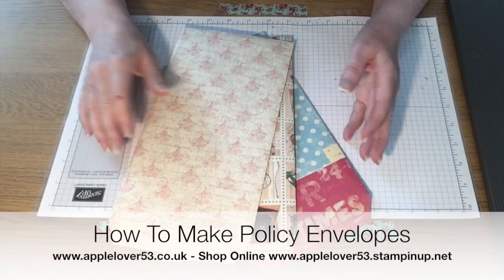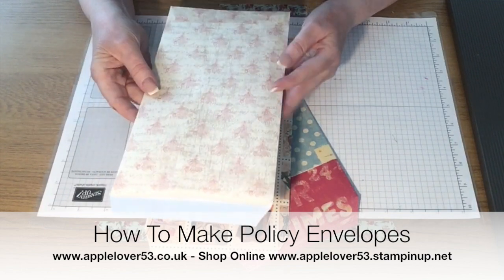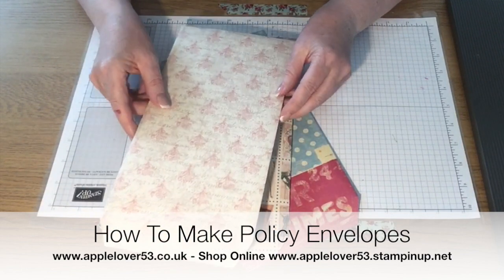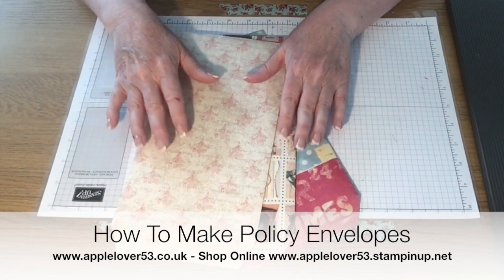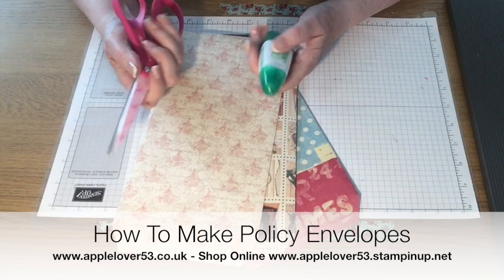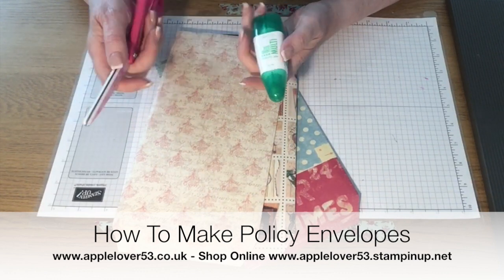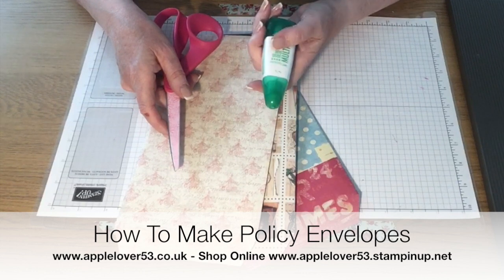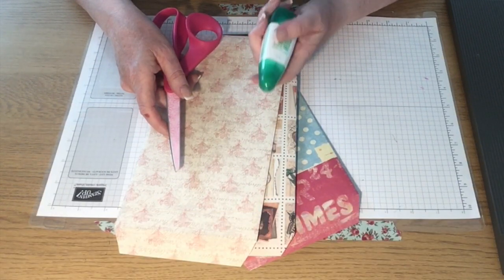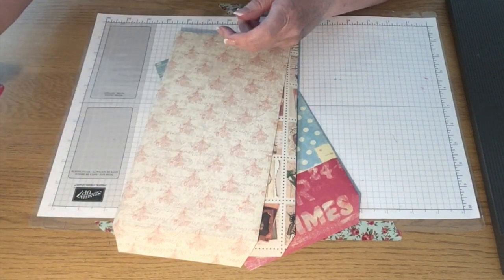In today's video I'm going to show you how to make these policy envelopes. They're quick, simple and easy to do and you need minimal supplies. You'll need some glue, some scissors. If you're going to use a dry adhesive, I would use something like Stampin' Up's Tearing Tape or the Redline double-sided sticky tape, which is really strong.